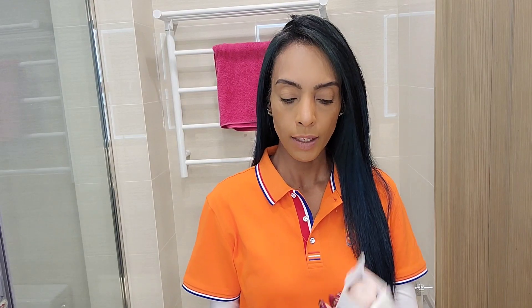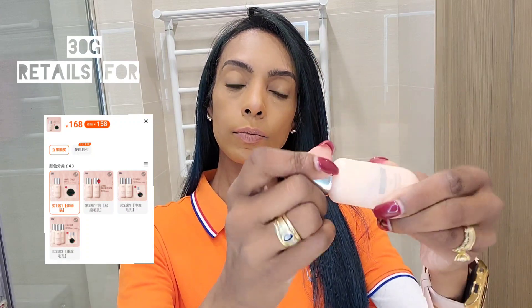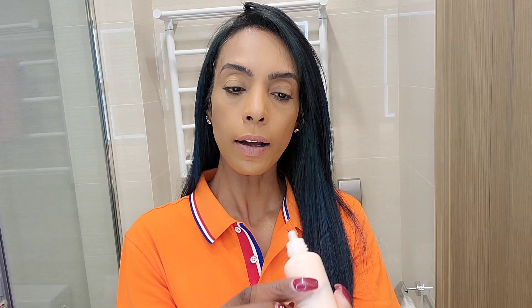Let me show you how this works. I don't even know why it's still in the box — it's been months. I do have it kept upside down because it is almost finished. So it comes in a 30g bottle, sort of a cap, and it's kind of very creamy, very creamy.